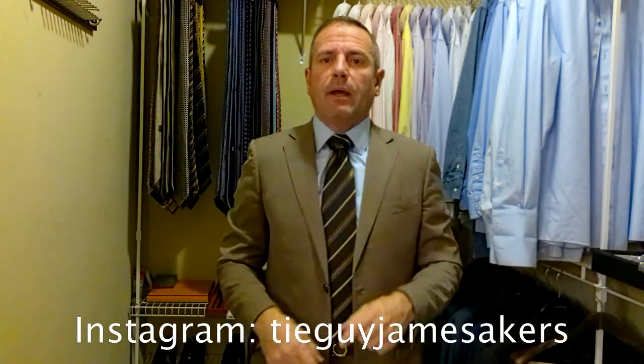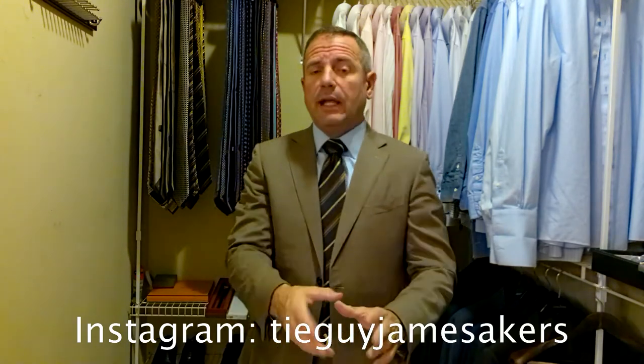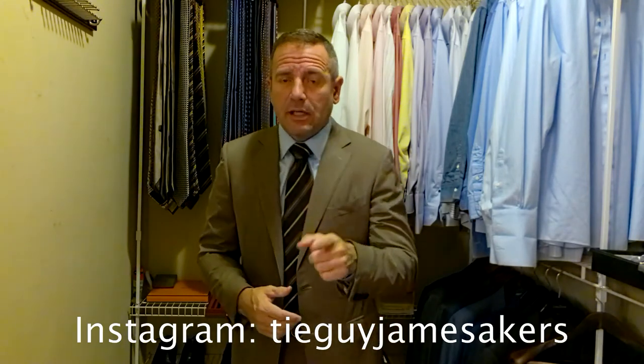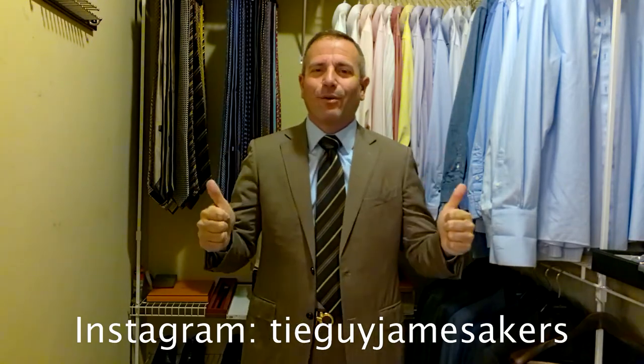On my Instagram, tieguyjamesacres, you'll see close-ups of the shoes and the belt staged, close-ups of the tie with the knot, and selfies of me with the outfit on. So check out my Instagram, tieguyjamesacres. If you like my videos, please click subscribe and like, but I am ready for work. Bye.